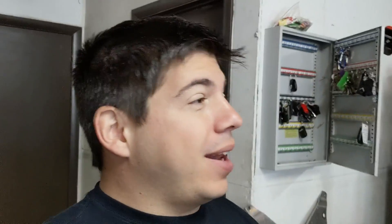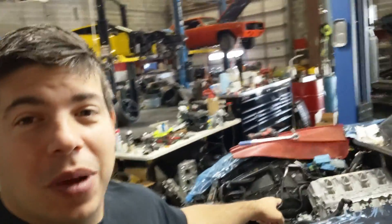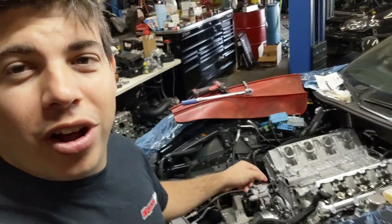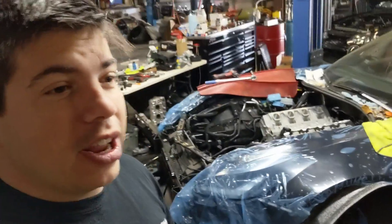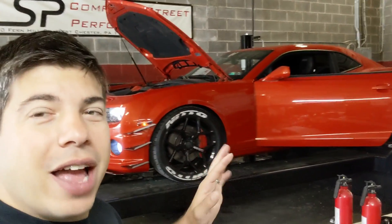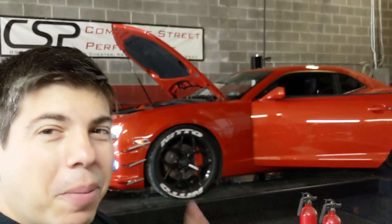Hey guys, welcome to the channel. Today we got some fun stuff going on — Josh is out, thank God. What we got going on in the shop right now is a whole slew of stuff. The ZR1 is making some good progress — that is the Texas Speed heads we have on here, as well as its cam. It's got an IW pulley on it now. It's looking pretty good. That'll be in a separate video.